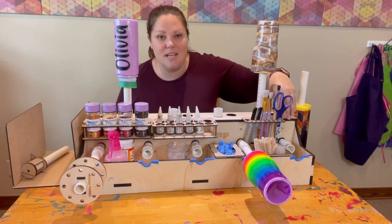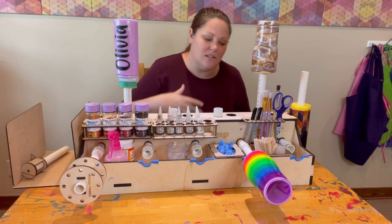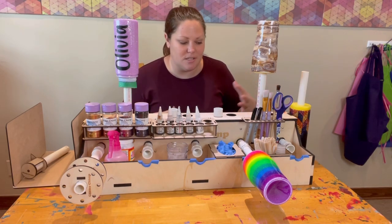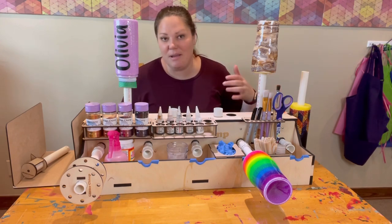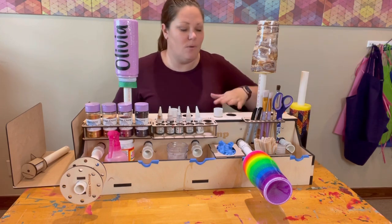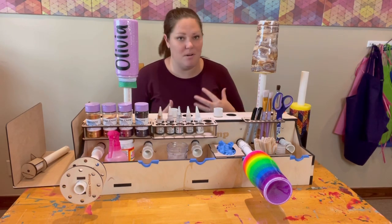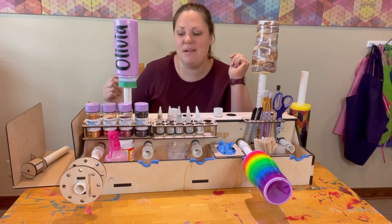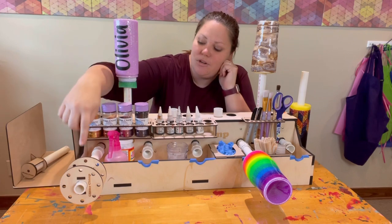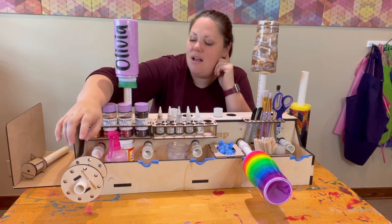The next thing you can get is the tool holder, which has a ton of slots for different things — scissors, paint brushes, markers, whatever you need. I just use it to hold my paint brushes, scissors, and markers. I love that it's up and out of the way so it's not going to get epoxy slung on it, which is really great because I'm a little messy when I make cups.